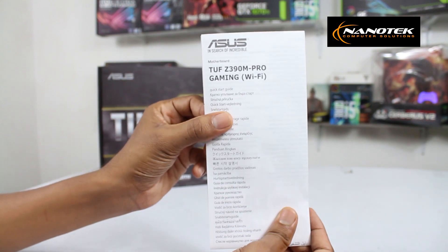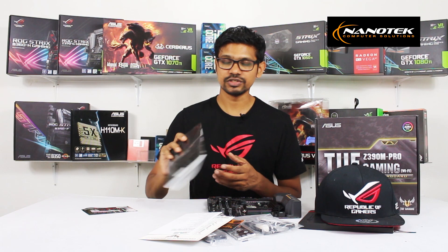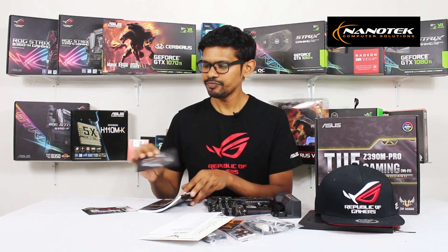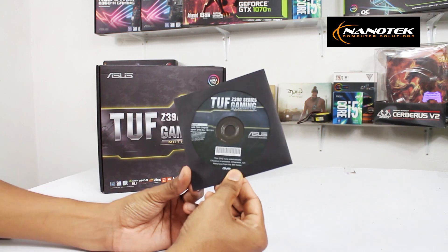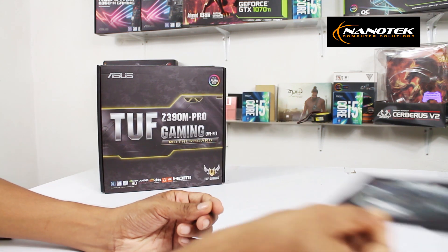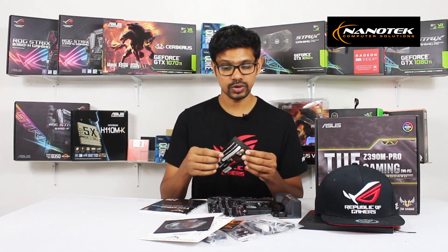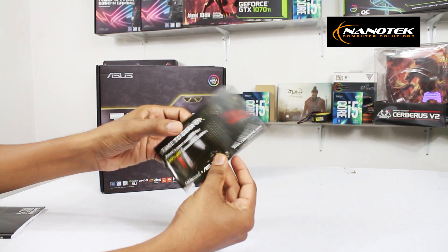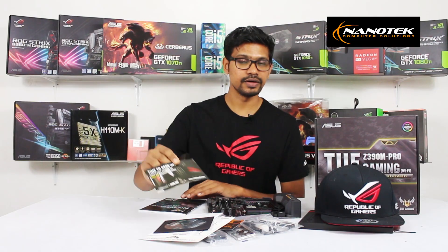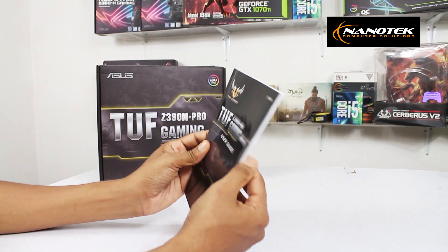This is the Quick Start Guide for the gaming Wi-Fi quick start guide. Also included are DVDs and a 20% gift code. This is the user guide for the motherboard, covering BIOS and boot devices.